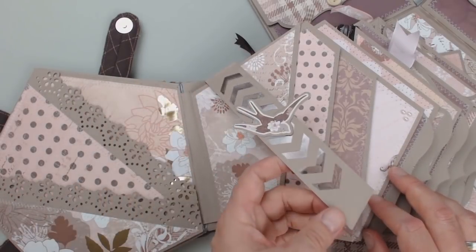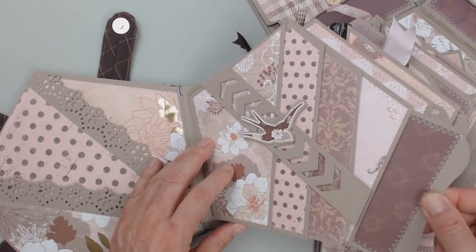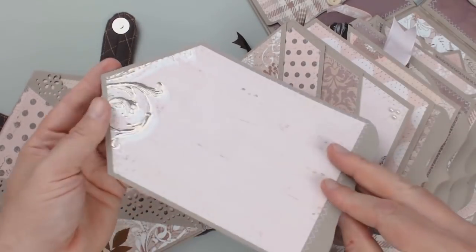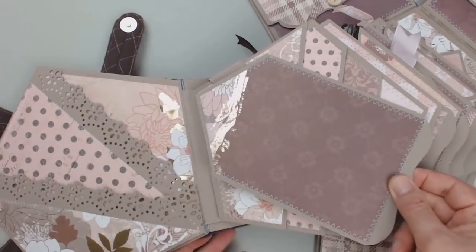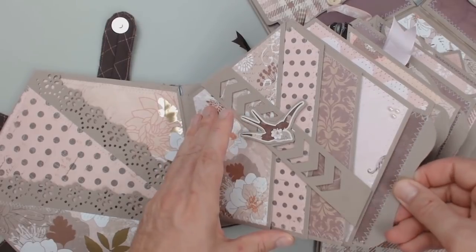The closing strip is punched and reinforced from the inside with a piece of foil. The photo mats in between the pages have an unusual look this time because of the overall pentagon shape of the album, but they fit perfectly into this pocket.